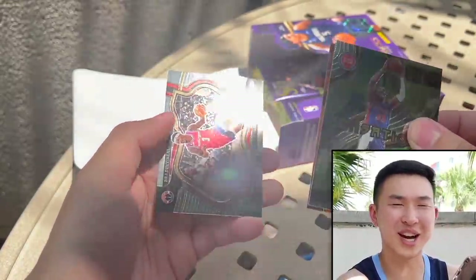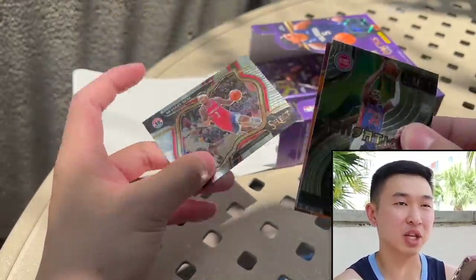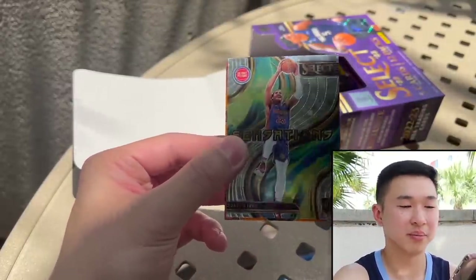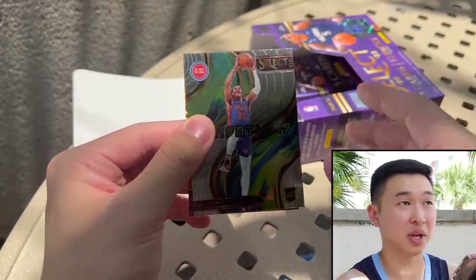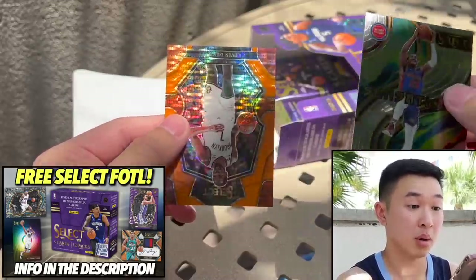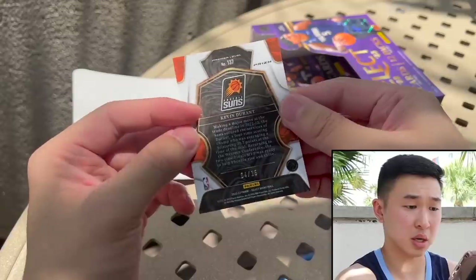There's the Courtside — it's horizontal. Some people like it, a lot don't. The hobby in general doesn't love horizontal cards, though personally I prefer vertical. In football they changed it a lot this year. We pull KD — upside-down action, numbered to 15. That is a dub.